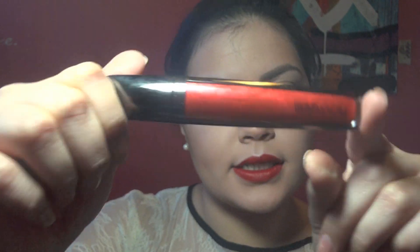I'm going to take a little bit of Shroom and put that right here. Then I'm going to take a little bit of the Hourglass Extreme Sheen Lip Gloss in Insider and put that in the middle of the lip.